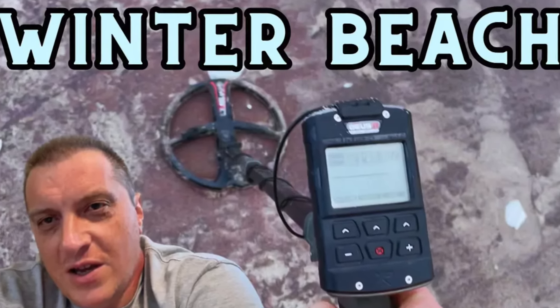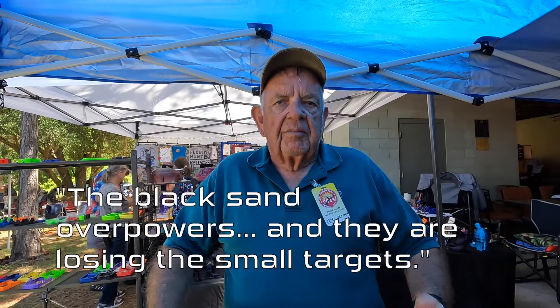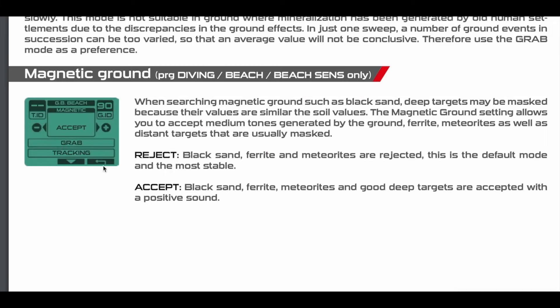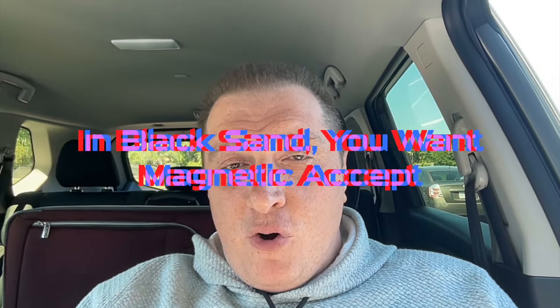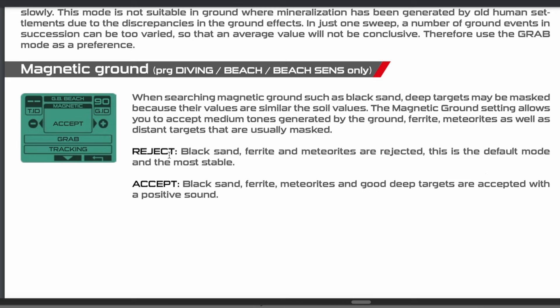All the old-timers tell you to look for the black sand also. When you see the black sand, that's highly mineralized. The problem with black sand is there are a lot of guys out there and the black sand overpowers their detector and they're losing their small targets. Now XP has a solution for this: magnetic accept and reject, made specifically for the beach programs. You want magnetic accept — believe me, I get it: 'magnetic reject' sounds logical, like let's reject the black sand and hear everything else, but it doesn't work like that. With magnetic accept, black sand, ferrite, meteorites, and good deep targets are all accepted with a positive sound.